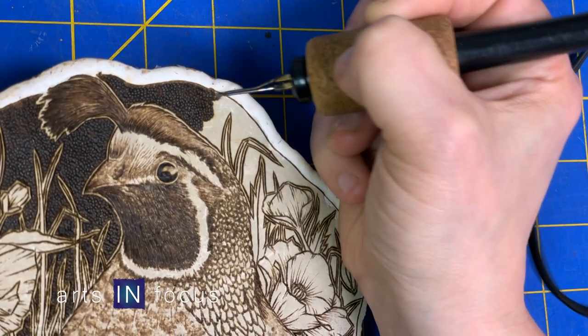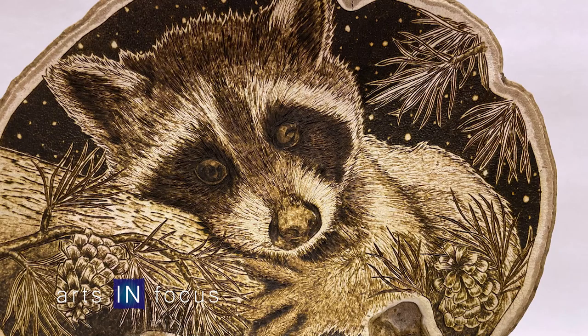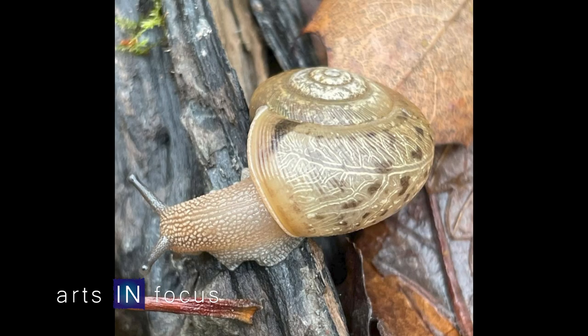What inspires your work? I noticed that obviously there's a lot of nature. Is that your greatest love? Yeah, I would rather be outside than inside almost any day of the year. I take a lot of pictures while I'm out. I like macro photography — a little lens that goes on my phone. So I take a lot of the pictures that I use in my work.